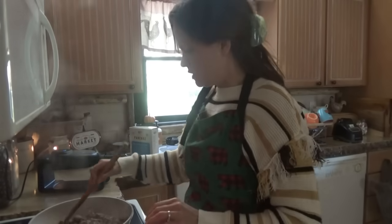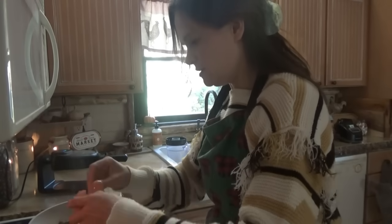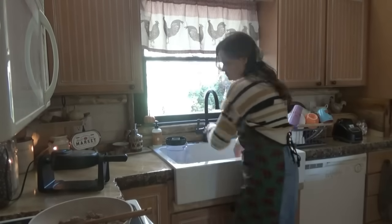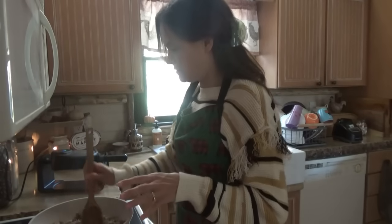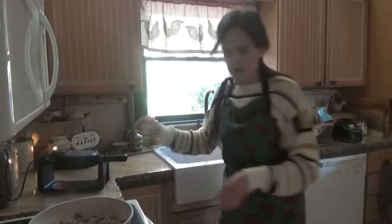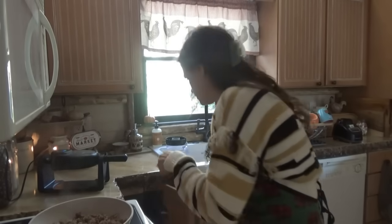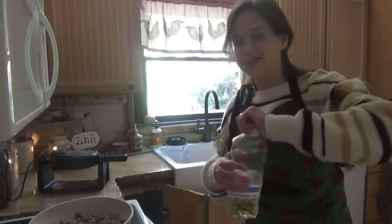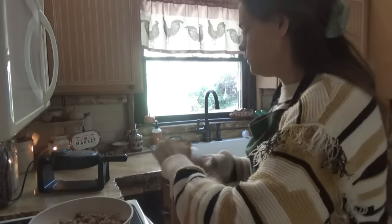I'll go ahead and mix up the waffle mixture. Looks like we're gonna have another pretty day out there. You can smell that sausage! Can you hand me some maple syrup? They're normal waffles — they're just gonna have little bits of sausage in them. The kids are informing me they want some regular waffles with sausage on the side, so I'll make a few normal waffles and then we'll add some sausage.